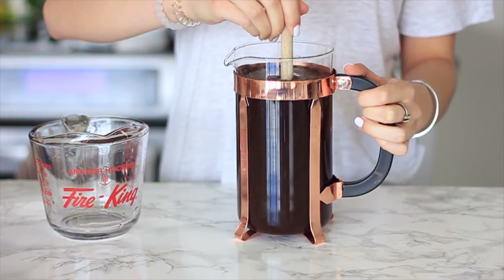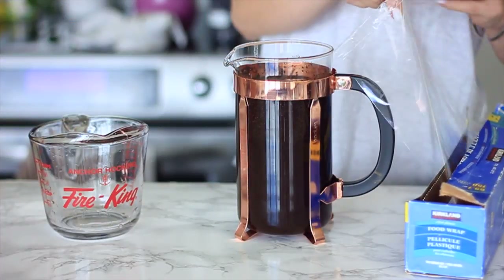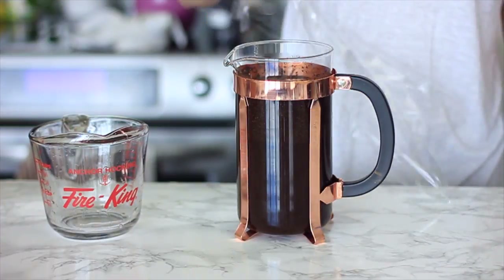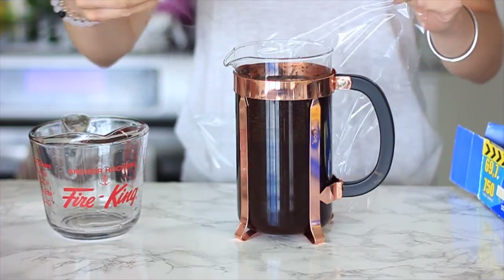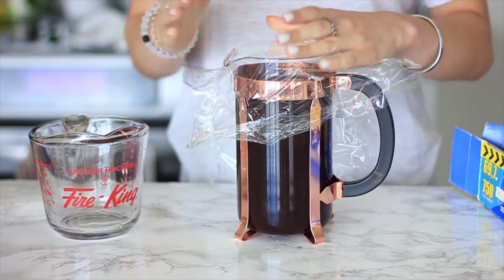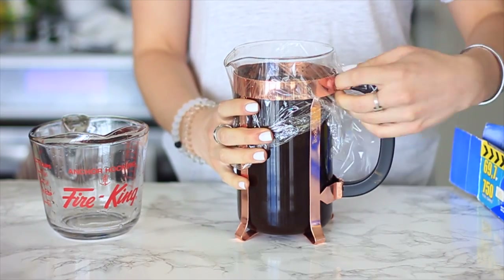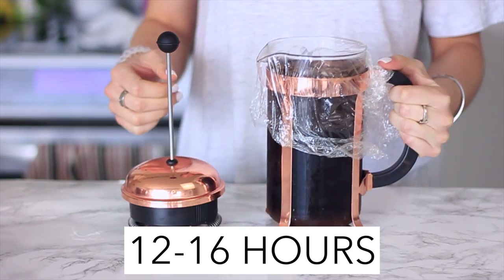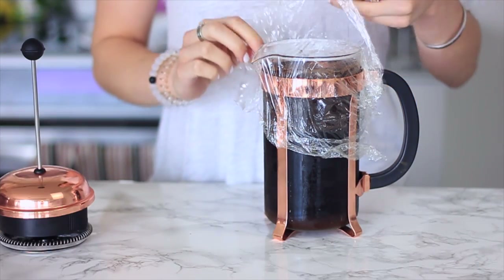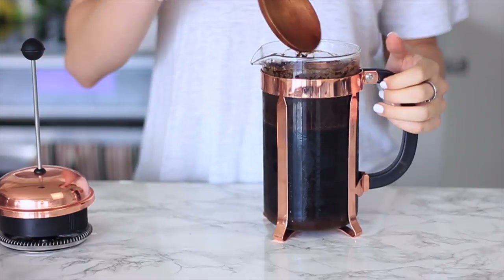We are going to put some plastic wrap over the top just to help seal everything in. You don't want to push the plunger down through the French press yet — you want it to brew. So we're just going to use saran wrap over the top, make sure you get a nice seal, and then pop that in the fridge. After about 12 to 16 hours you will have your magical cold brew, and through the magic of YouTube I had this one ready to go for this video.